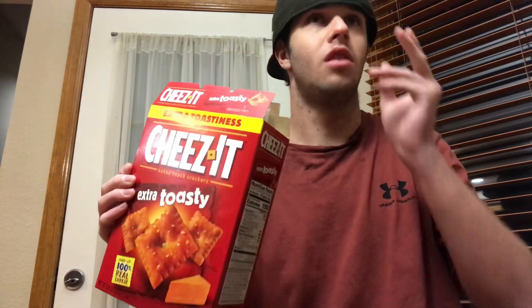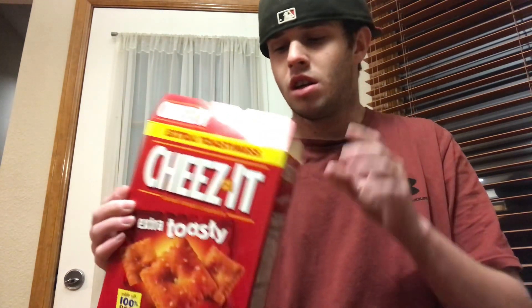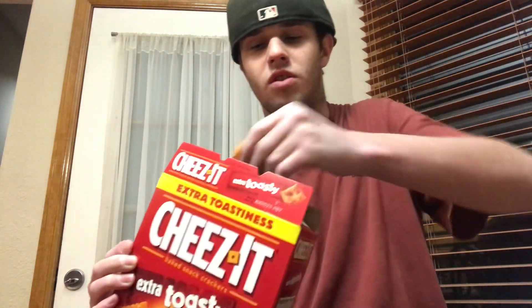I never had the Extra Toasty, so guys, I want to try it and give you guys my opinion on it. I know I've tried Cheez-Its regular, but I've not tried the Extra Toasty yet. So guys, let's see what it looks like first.